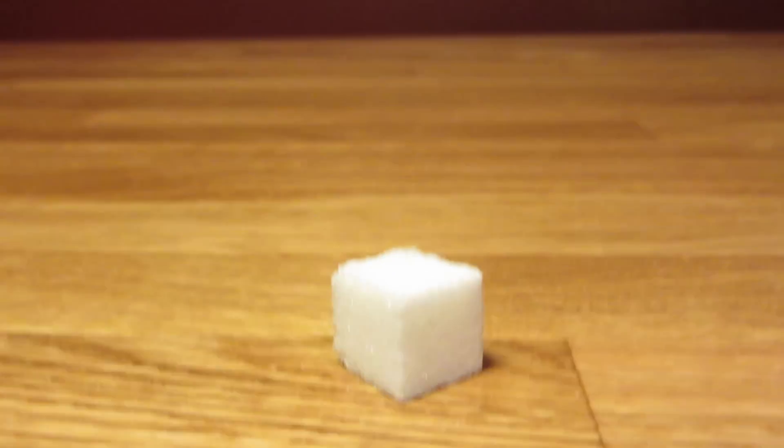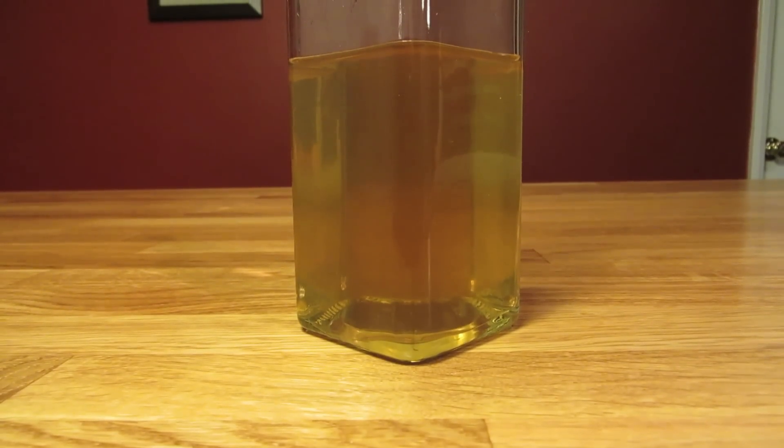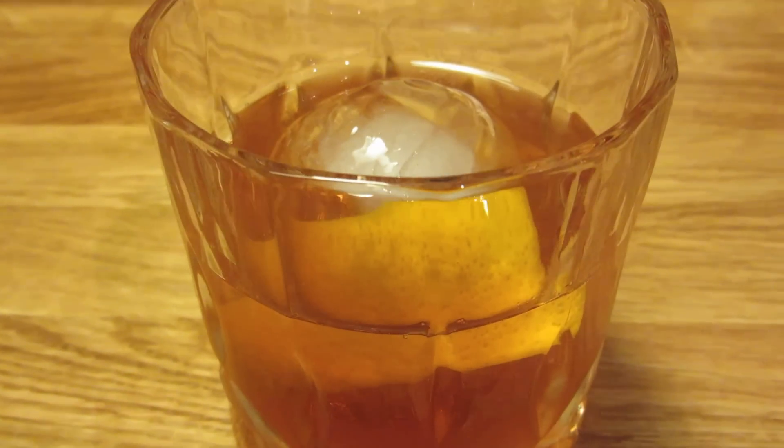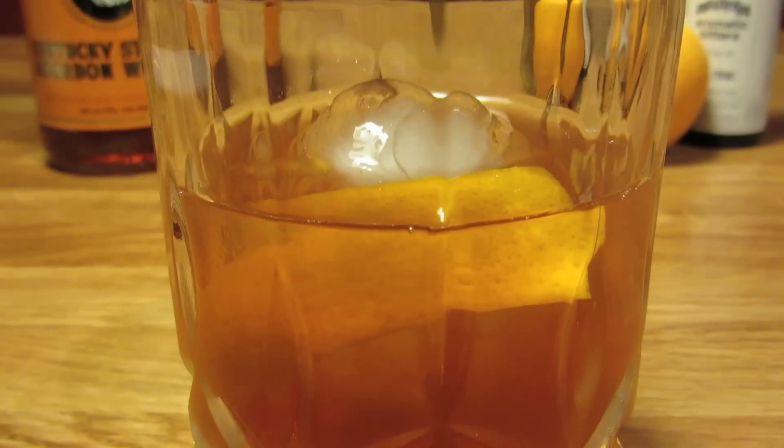This cocktail is commonly made with a sugar cube and a splash of water. Essentially you're trying to make simple syrup in the glass, but since I keep simple syrup on hand, I can skip a step. This will also guarantee that the sugar is properly dissolved.